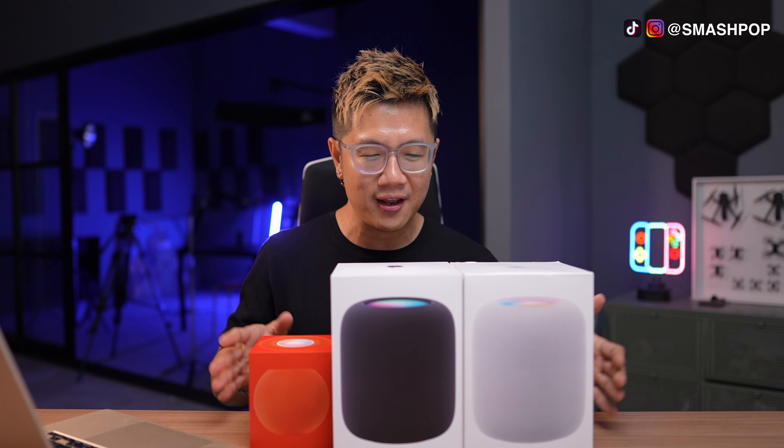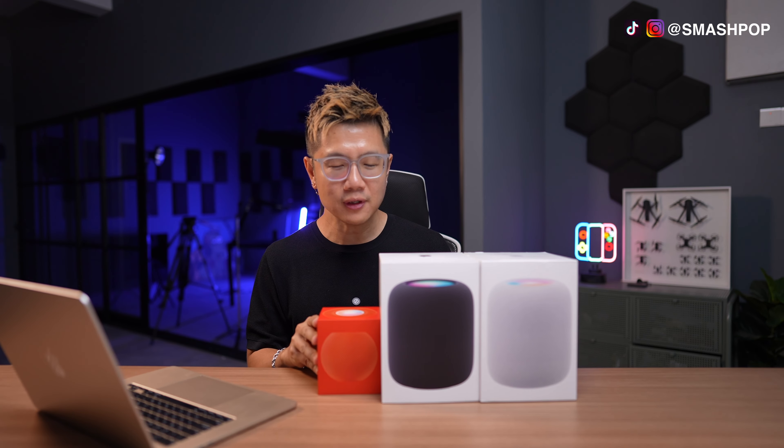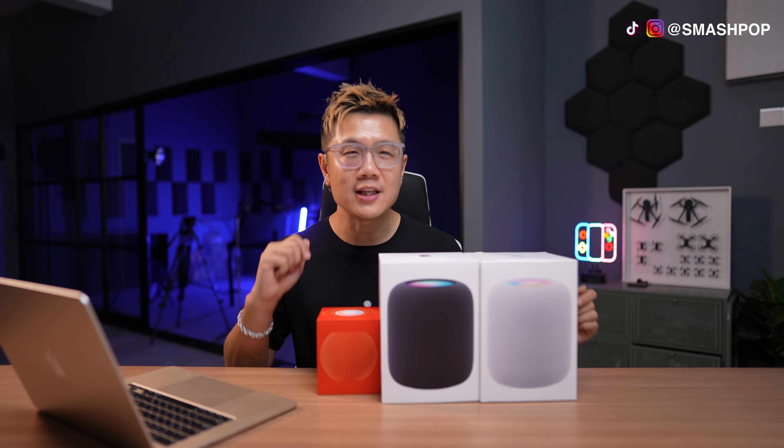Guys, after waiting for a very long time, the Apple HomePod and HomePod Mini are here in Malaysia! I have here both colors of the Apple HomePod and also a tiny Apple HomePod Mini in orange. Let's check it out.